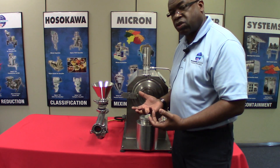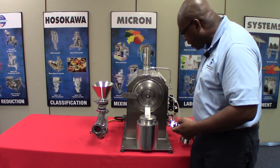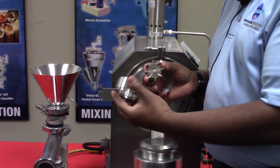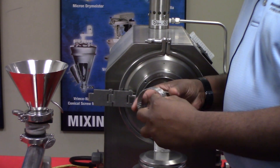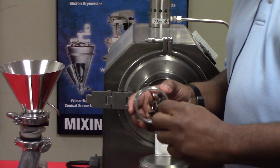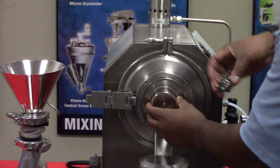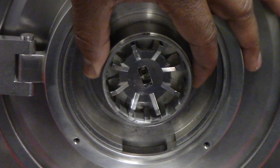You may have materials that are fibrous. Fibrous materials do not work very well with pin discs. In that case, we'll use our rigid rotor. This rigid rotor can be used with a full track as you see here. It could also be used with a full screen. Or we have another option — which I don't have available right now — a half track, half screen: half of the track and half of the screen as one device.